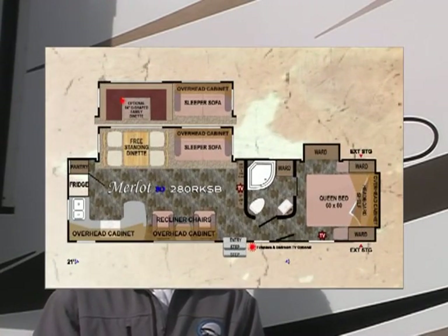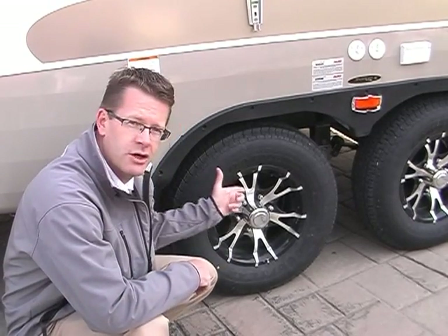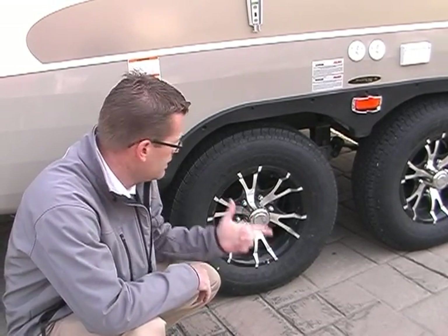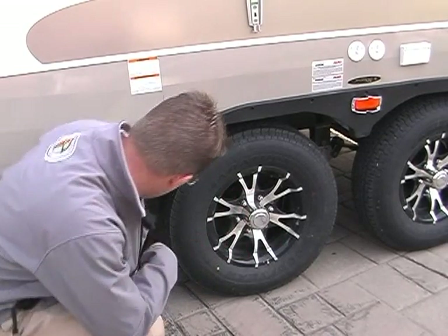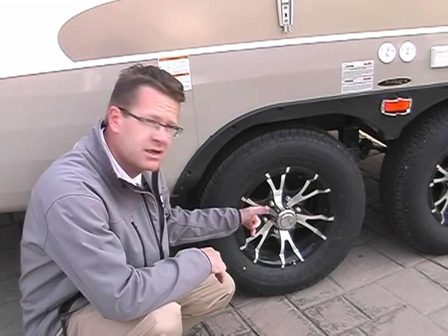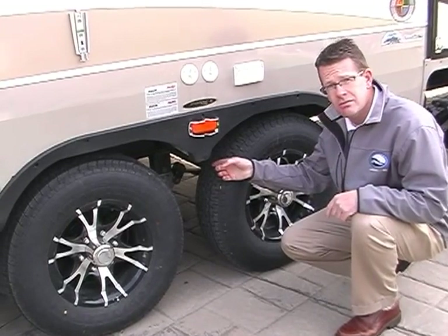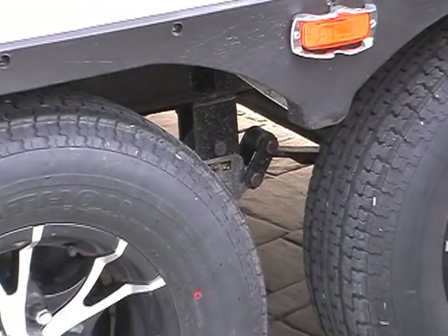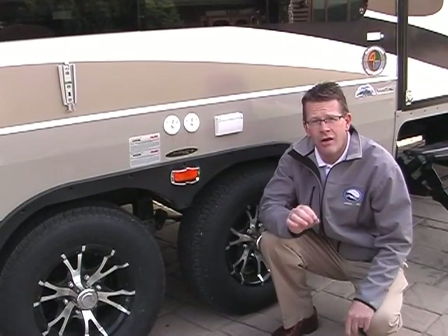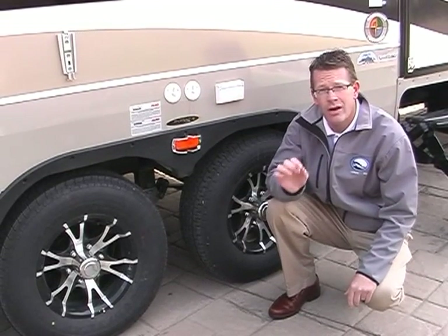I'd like to take a few minutes to tour you around our most popular floor plan in the Blackstone line, the Merlot. Let's start with the Outdoors built-tough construction. 15-inch Goodyear radial tires, which are 225 in size, D-range, and mud flaps. Heavy-duty 5,200-pound axles, 6-lug hub with an off-road brake system. Luxury easy-ride rubberized suspension system with four shock absorbers. All this is placed on an off-road cambered custom-built chassis, which we make at our manufacturing facility in La Grande, Oregon.